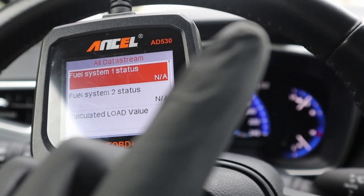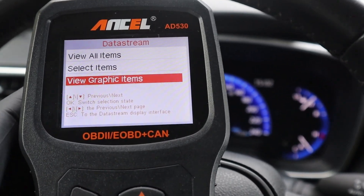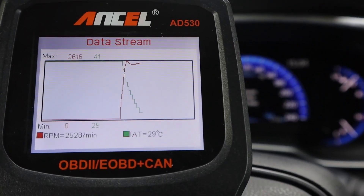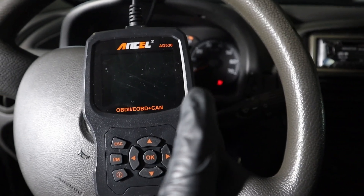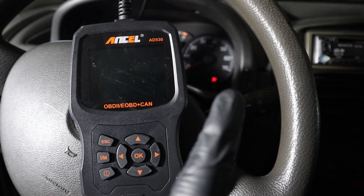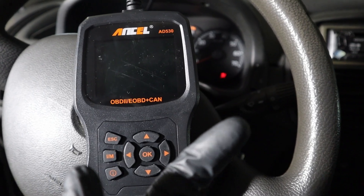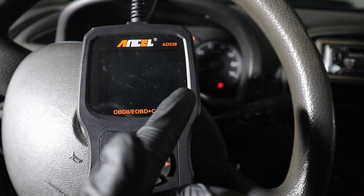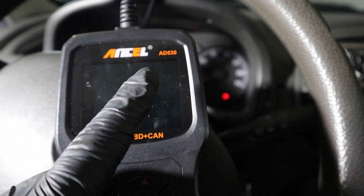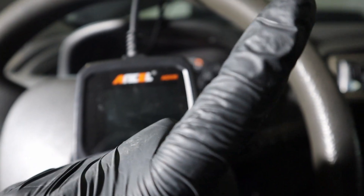With a code reader you can also diagnose problems by looking at engine live data parameters and live data graphs. Overall, for diagnosing engine problems it is completely enough — you can read codes, clear faults, see how your car will do on an emission inspection, and view engine data parameters, even in graphs on the best code readers.